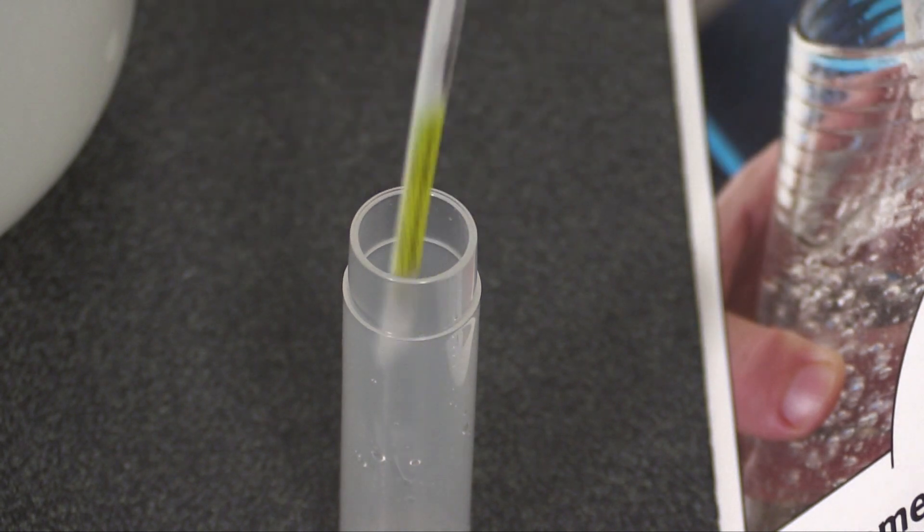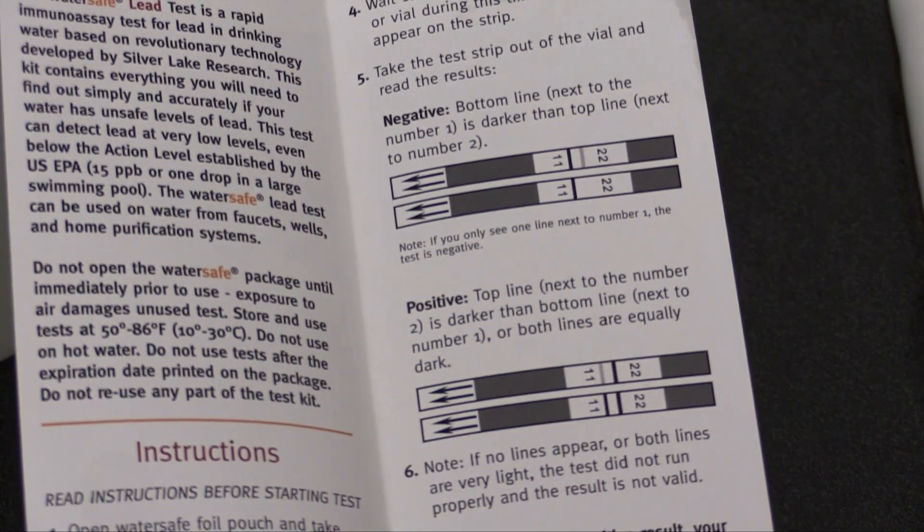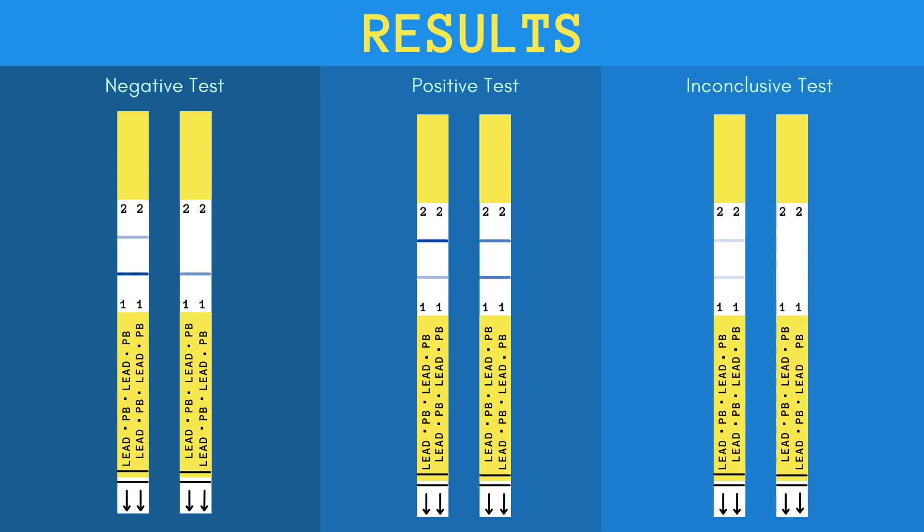Take the strip out and use the key and the direction booklet to read your results. With the arrows on the test strip still pointing down, you should see one or two blue lines between the ones and twos. If the bottom line, closer to the ones, is darker than the top line, or if there is only one line, the test is negative — and that's what you'll report. If the top line, closer to the twos, is the darker one, or if they're equally dark, the test is positive. If there are no blue lines, or both lines are very light, the test did not run properly and the result is not valid.